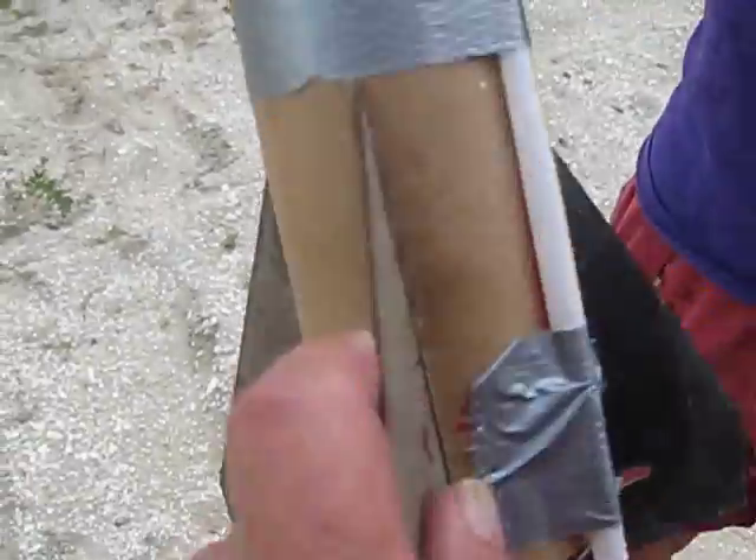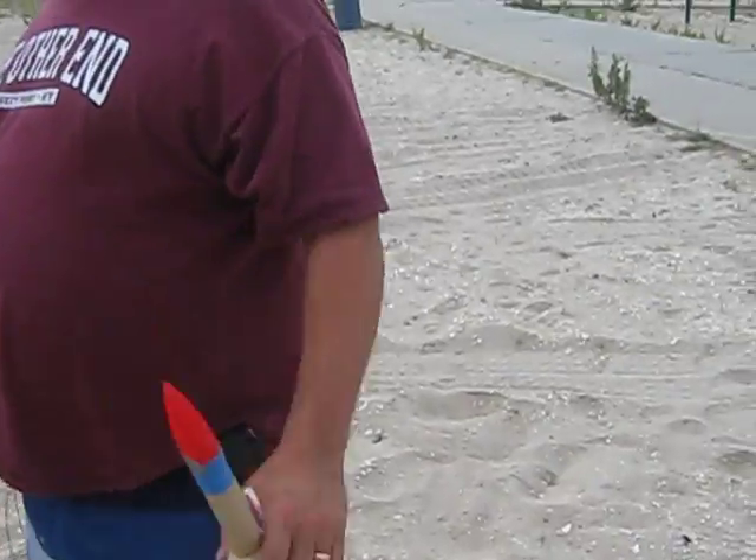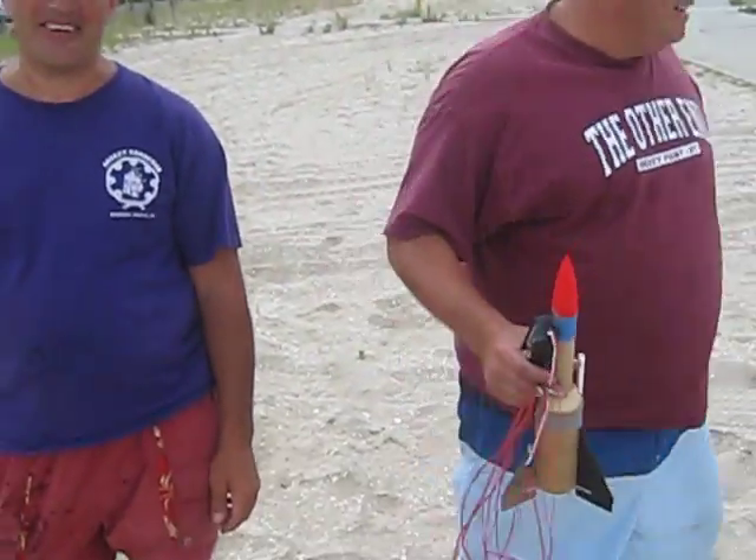Good thing we didn't have it on the deck. It didn't even lift — it was too heavy. Too heavy. Wouldn't have gone anywhere. It was too heavy.